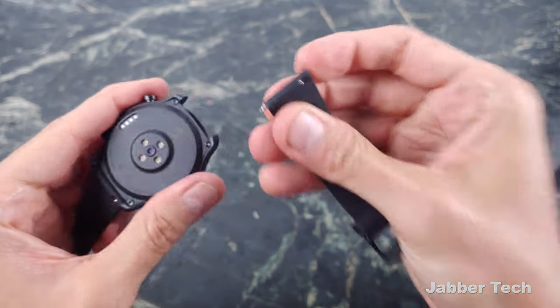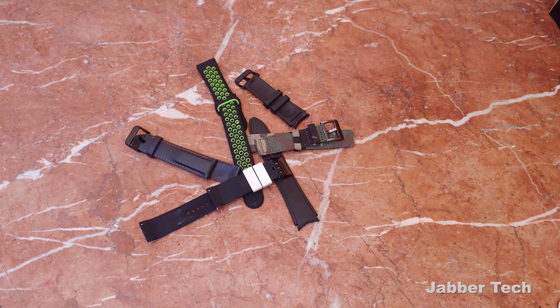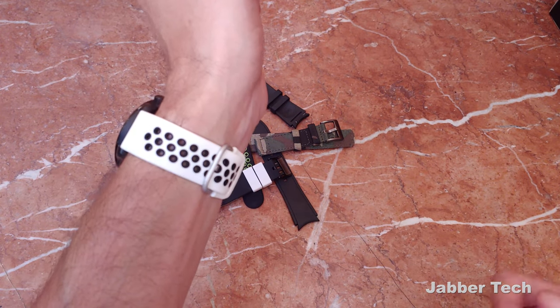It uses 22mm straps, so if you want to change them, it's very easy to do so. Check my link down below — it can save you guys a little bit of coin and even get you a free strap if you buy two from StrapsCo. It's a great way to strap up and give the watch the look that you really want.